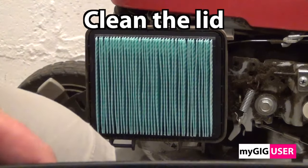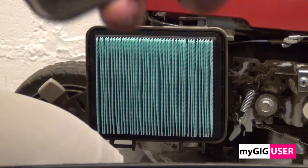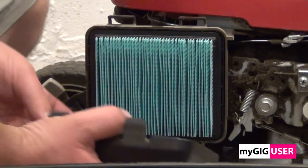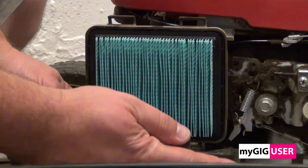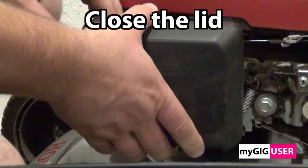We have to clean the lid before we install it. The lid has to close air tight. This looks very good.